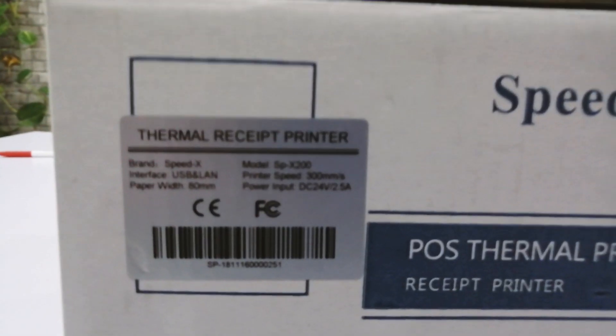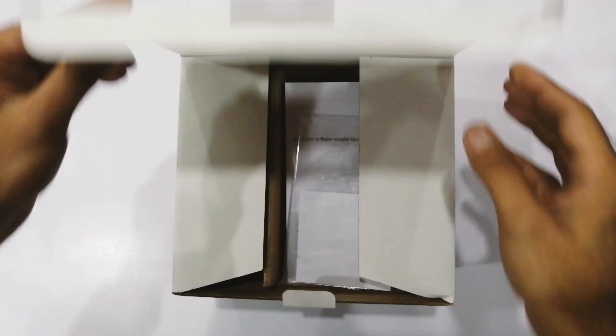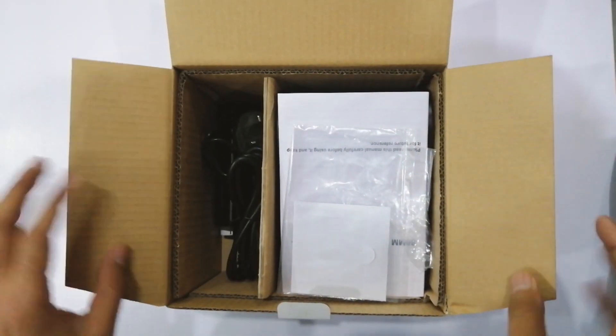I've received this device from GoOnline.pk for the review. It's a nice sample box mentioning the details of the printer. It's a thermal printer of SpeedX model SPX200, most commonly known as SpeedX200, and also an MSS 80mm printer.